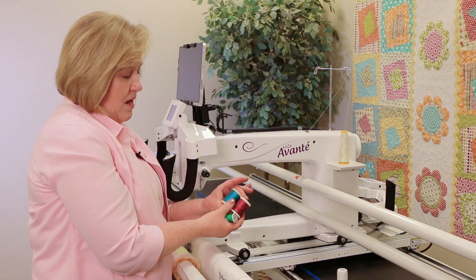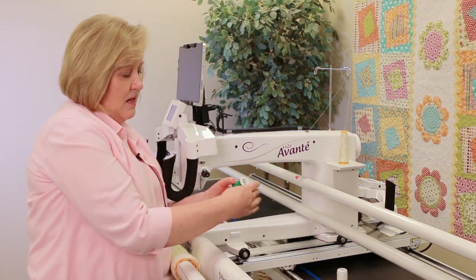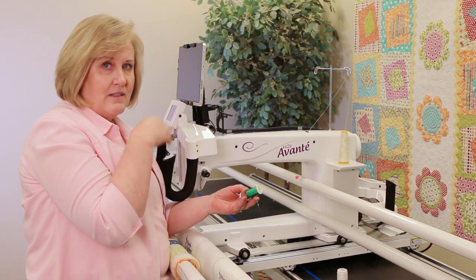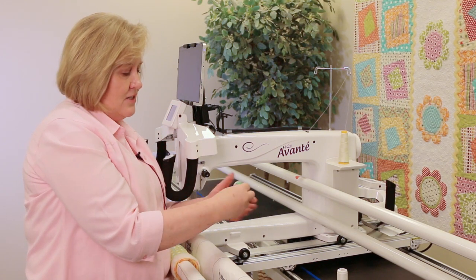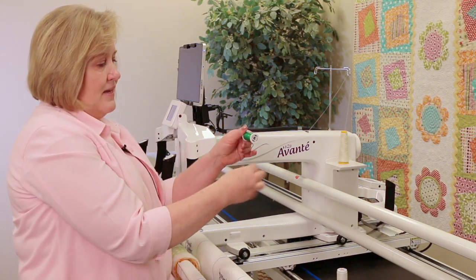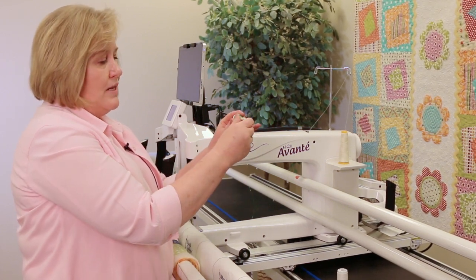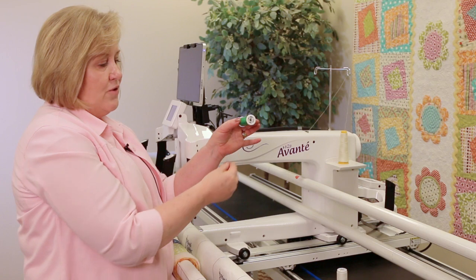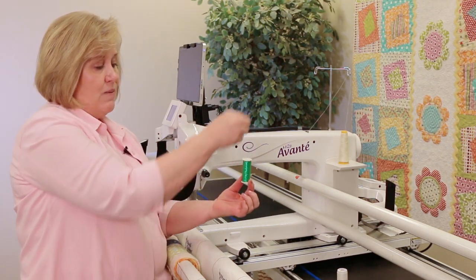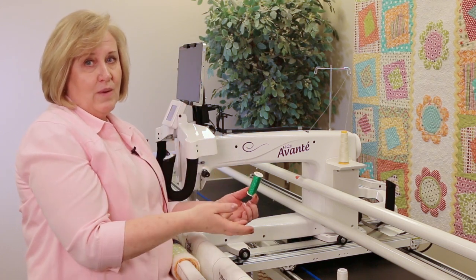There are some spools that you can put on, but what about a thread like a glitter thread? This is a hologram thread and it's flat — it's not a twist at all, so we don't want it to be a twist. We want to roll this off horizontally, either this way or turn it so it rolls off that way, because if it stood upright and came off it would eventually twist and create a thread break.